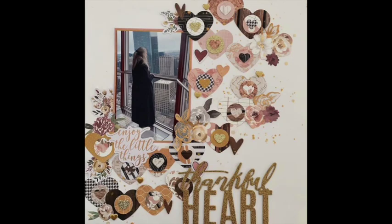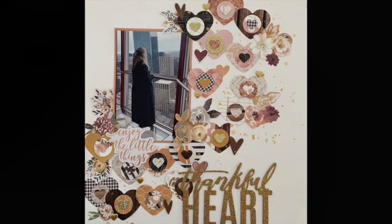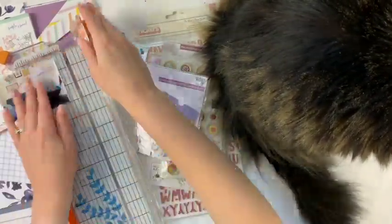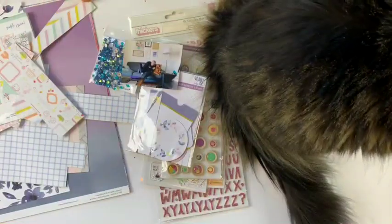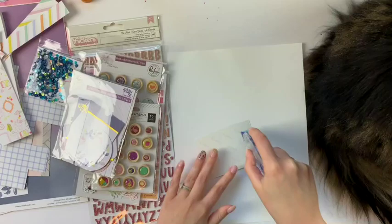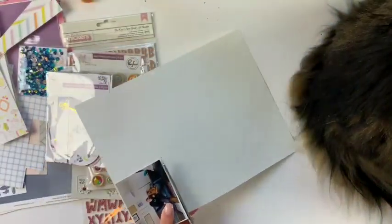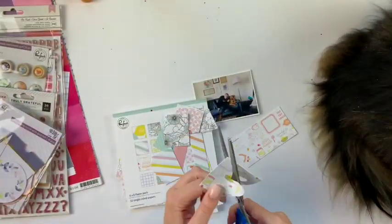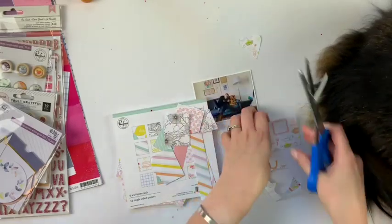Hey friends, welcome to my channel! Today I'm doing a scraplift — I'm scraplifting Kate from Kitty Kate. You can find her on Instagram and YouTube. This is the layout I'm scraplifting. It's going really fast right now because I'm going to cut out a bunch of hearts just like in her layout. This is basically one of my favorite layouts I've done in a really long time, and I totally love it, so I hope you feel inspired by it and by Kate's as well.